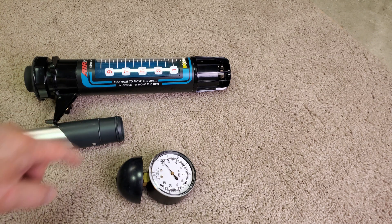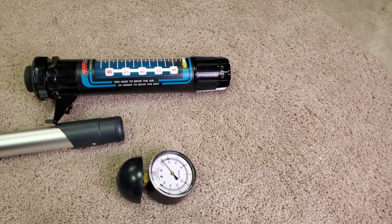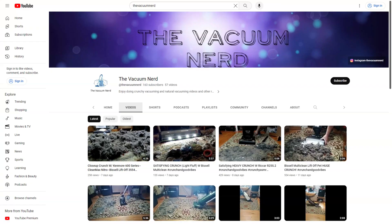Anybody remember this Bissell? Yep, you can only see the end of the hose. Special thanks goes out once again to Joel. Check out his channel, The Vacuum Nerd. So let's see what we've got going on here.